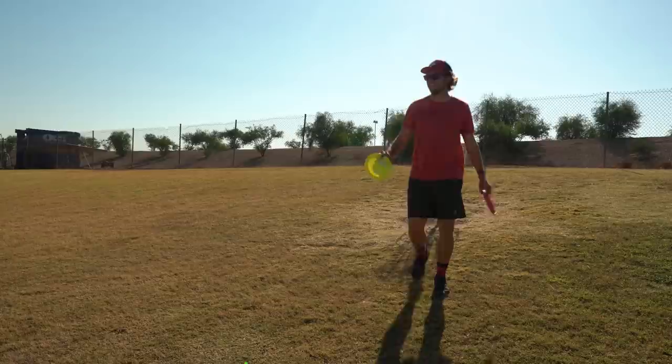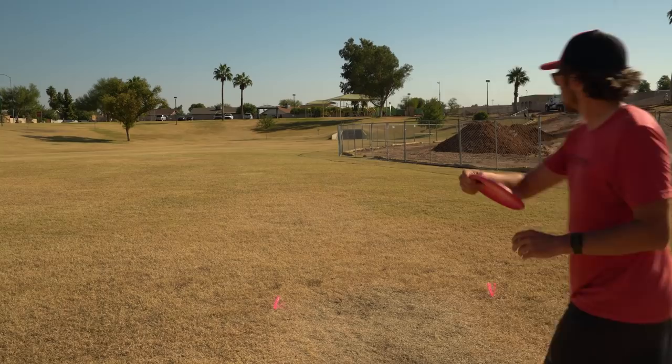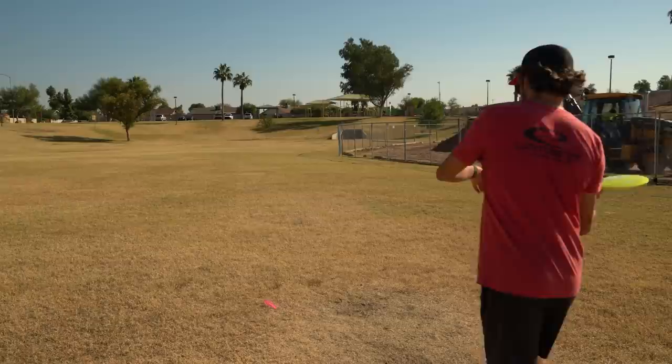These discs get birdies — they get birdies! I'm gonna go Faith straight at it, see how straight this thing can go. That thing's got some good overstability at the end — that's for sure.